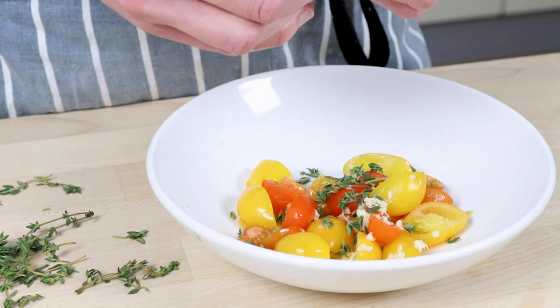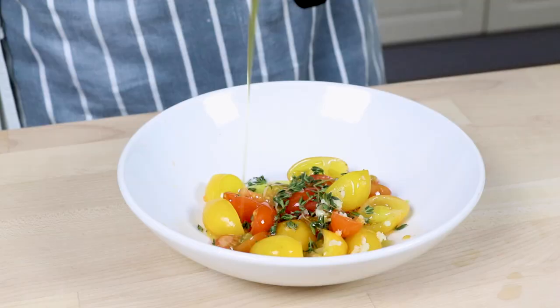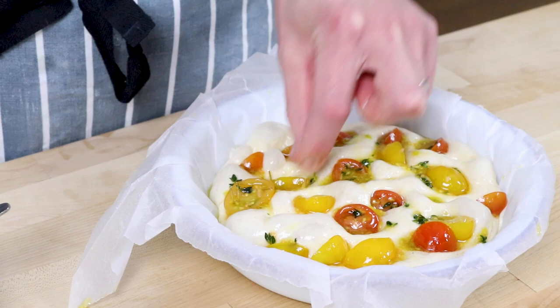Grate half a clove of garlic over the tomatoes and pick some fresh thyme leaves from their stalks — this is for one individual focaccia. Drizzle over a good amount of olive oil and mix it all up nicely. That emulsified garlicky tomato juice and olive oil in the bottom is absolutely liquid gold. Spoon your tomato halves all over the top of your lovely focaccia and press them down into the dough slightly.